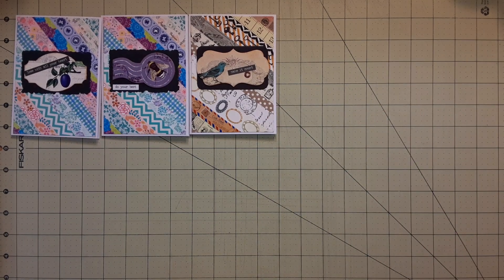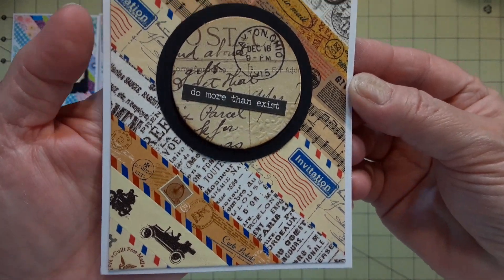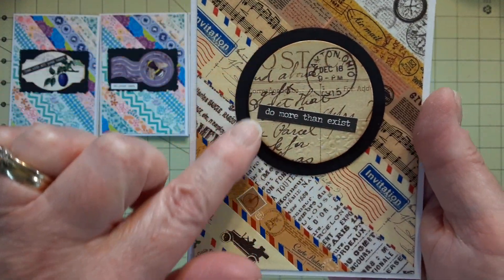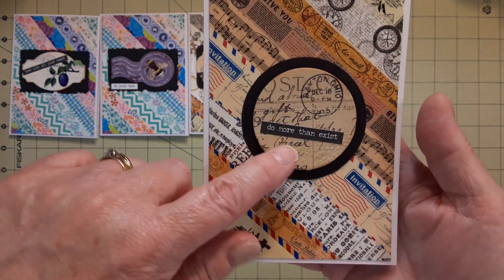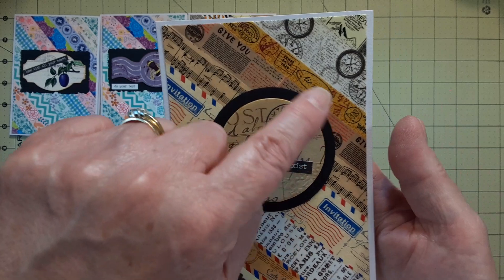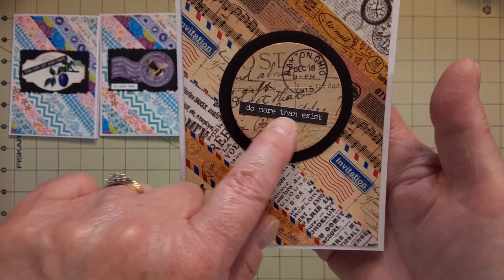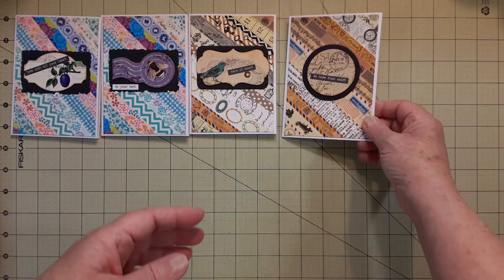I did another one — most of it was postage-based, like postage or travel, something like that. I found a chipboard piece that's from like a postcard with a postmark. I just cut a circle out with a punch that I have. Now I remember — it says 'Do More Than Exist,' and this kind of means like travel and all that stuff.